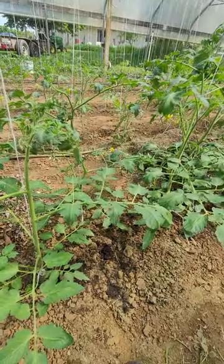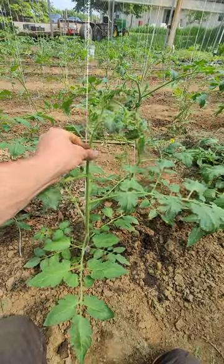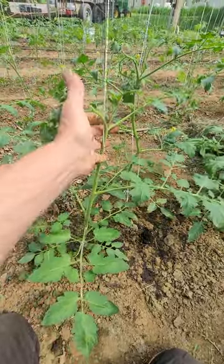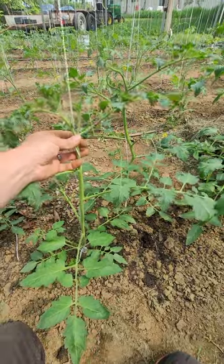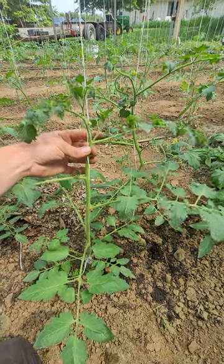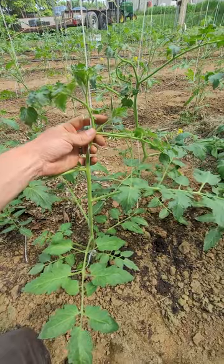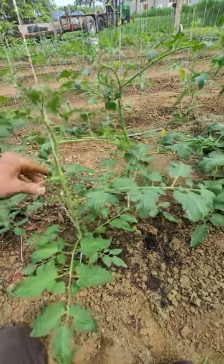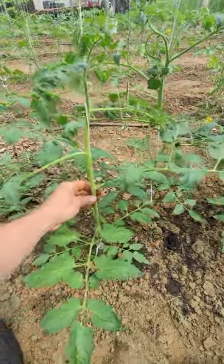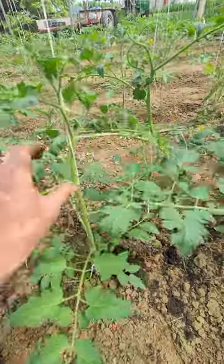So let's look at this one right here. First of all, I just twist the plant up the string. A tomato plant will always grow one main stem, then it's going to grow a leader branch, and then it's going to grow a sucker. The suckers are what we're aiming to take out.